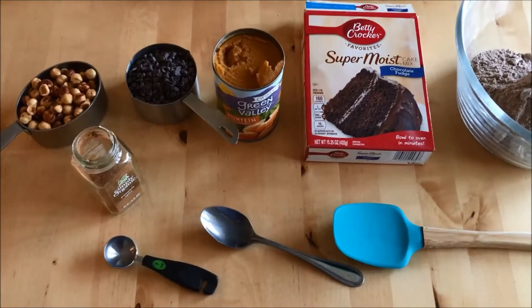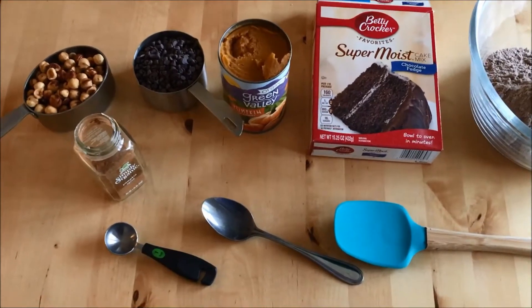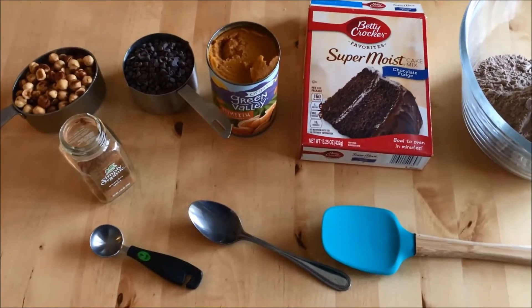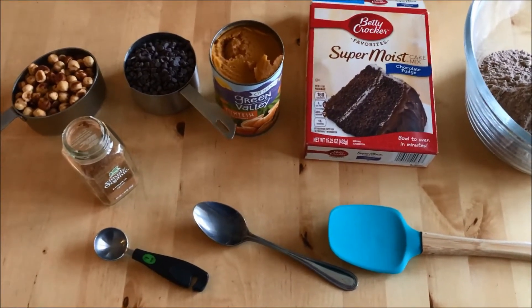Hi, I am going to be making some cookies today. I had a hankering for cookies, and I didn't want to pull out all my ingredients, so I decided to give this a try.